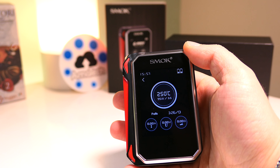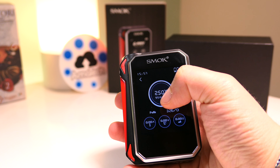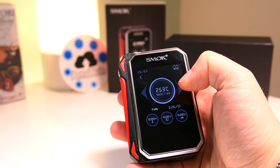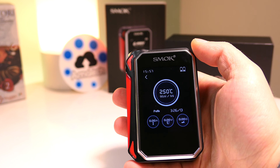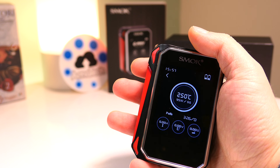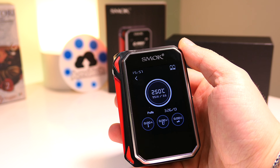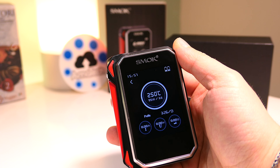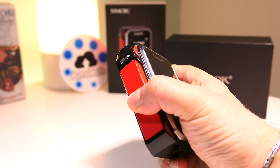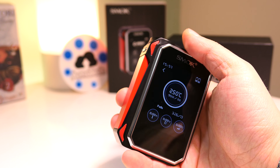In questo momento siamo entrati all'interno del controllo temperatura con acciaio ad un vattaggio di 95 watt. Ovviamente per aumentare o diminuire si fa in questo modo e lo schermo touch potrebbe non essere il massimo per chi vuole mettere la box all'interno della propria tasca, soprattutto se è uno schermo touch non capacitivo e quindi non paragonabile ad uno smartphone.